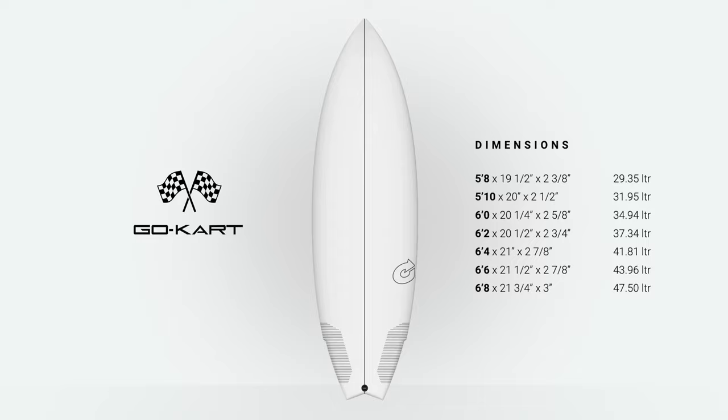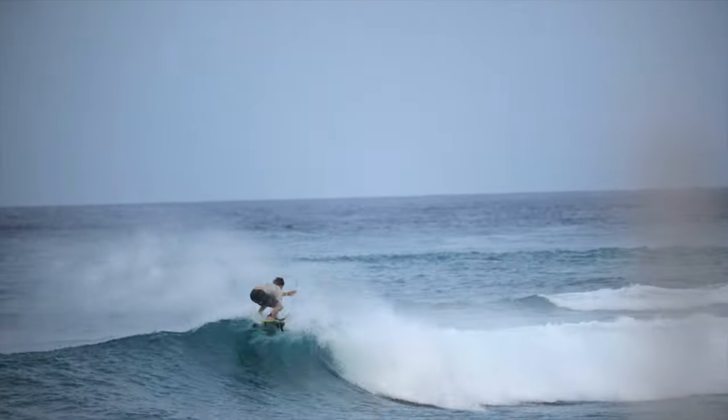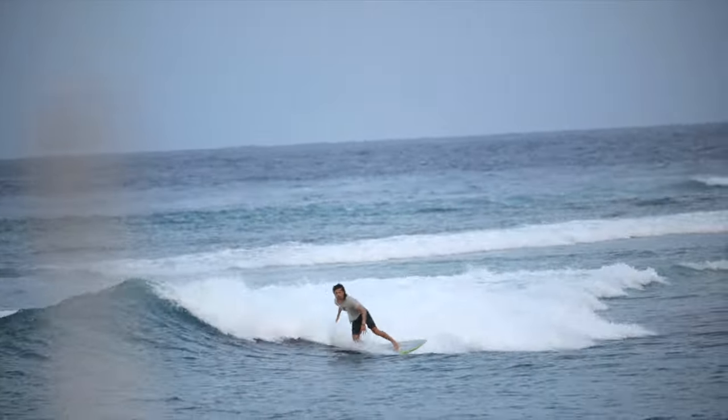The Torque Go-Kart is a performance hybrid shortboard. It is fast, agile, and designed for surfers who want a shortboard that can still perform when the surf's not pumping.